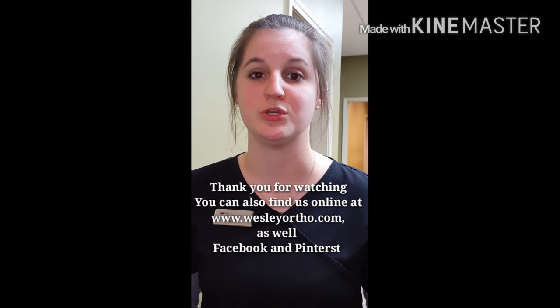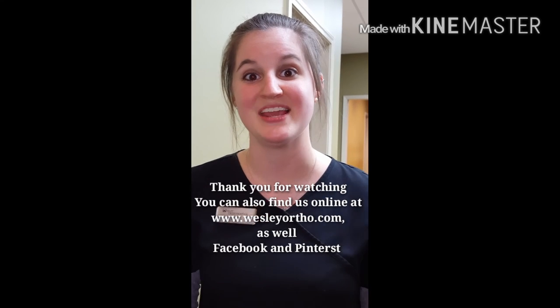Thanks for subscribing and tuning in — look forward to some other videos we will be posting to this page soon. Thanks.